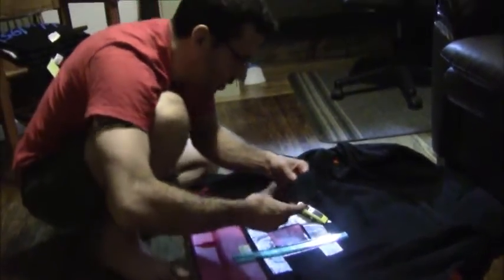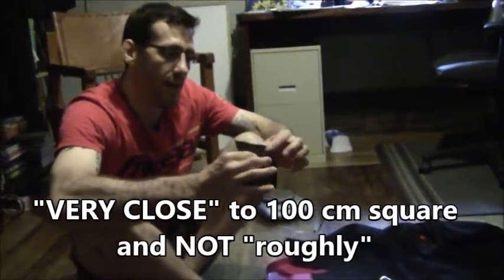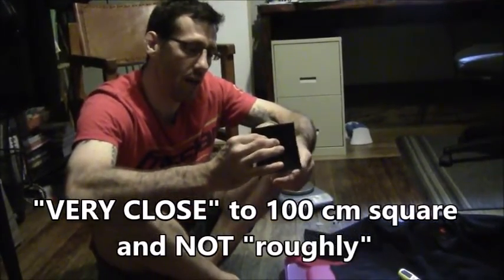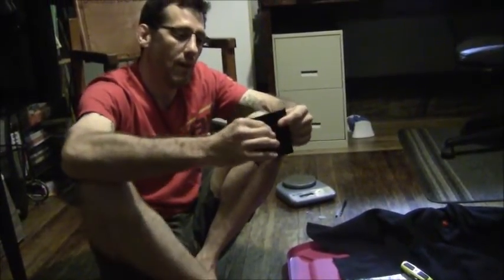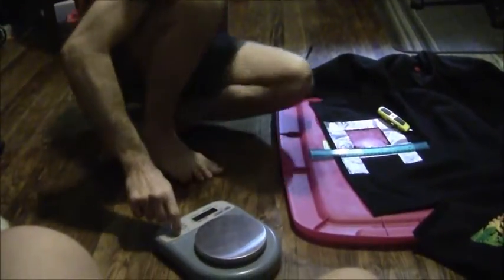Now we have a piece of pearl weave material that is roughly 100 square centimeters. We take that down to the post office and use a scale that records grams to the hundredth. The scale I'm using now only records grams to the tenth — a graduation of 0.1 — however it is very accurate.